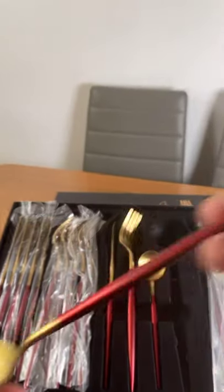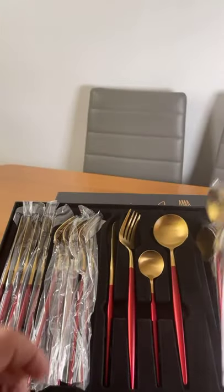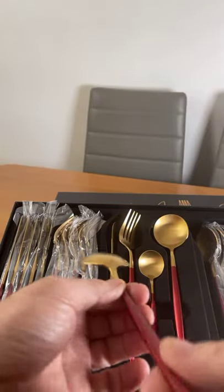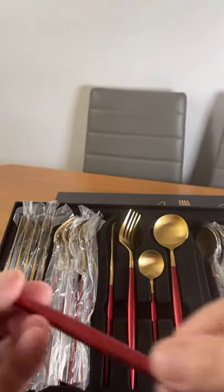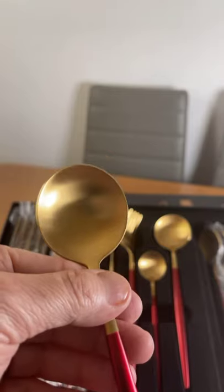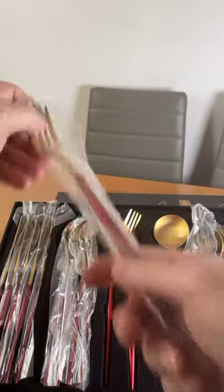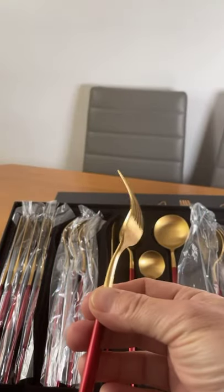You've got a dessert spoon as well — very nice, different shape. I really like this, very nice. Everything's wrapped up nicely. I like the color — the maroon red is a nice finish, it complements the pieces together. The fork — wow, again very, very nice.